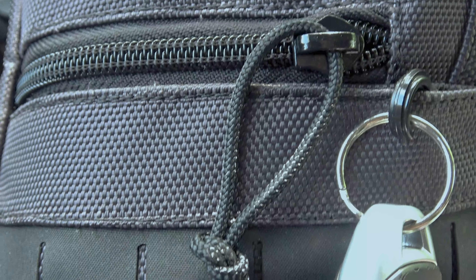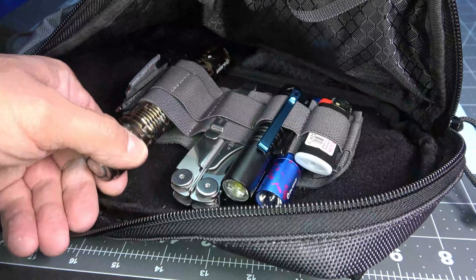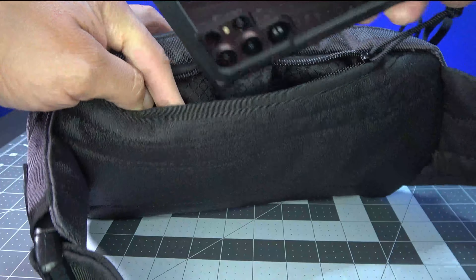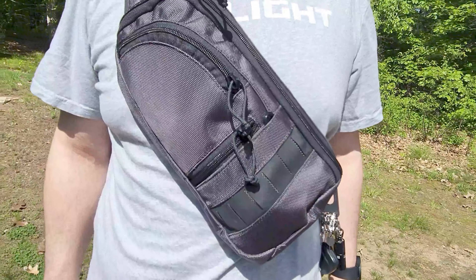My pros and cons are as follows. First, the pros: the bag has a good amount of pockets and the ability to hold almost any standard-size CCW along with a wallet, flashlight, and multi-tool. If I wanted to skip carrying the tools, the rear pocket is large enough to hold my Samsung Galaxy S22 Ultra. The most impressive part is that it can hold all these items while maintaining a small profile.